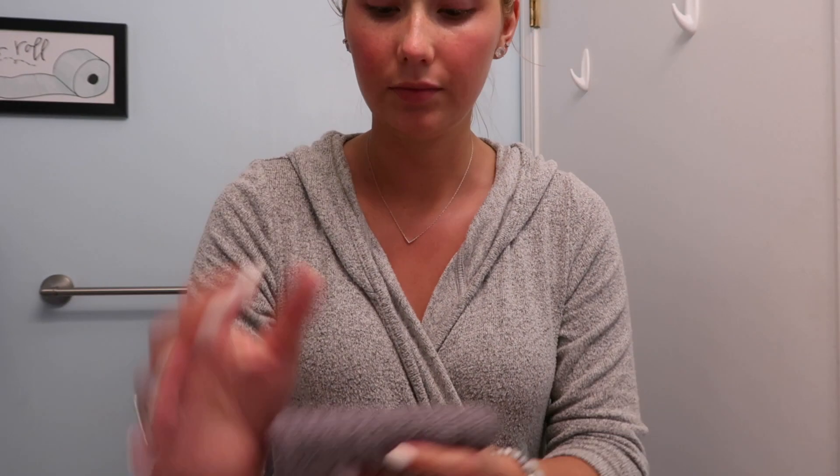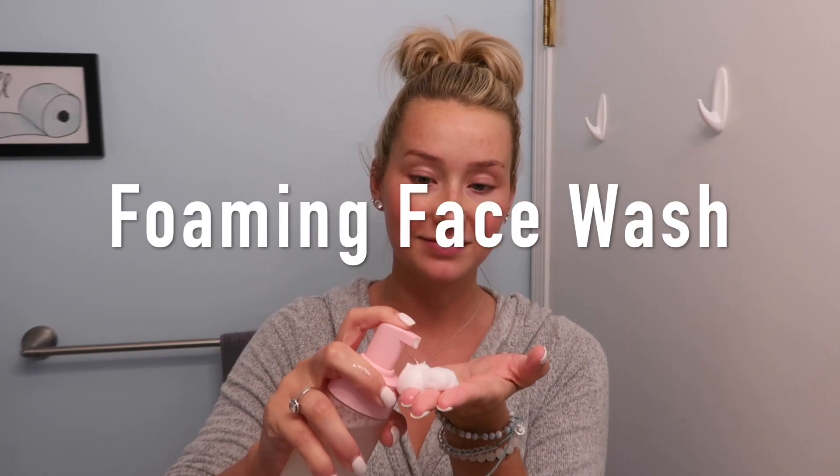The first product I'll be using is the Kylie Skin Foaming Face Wash — this and the toner are the two things I'm most excited to try. I've heard a lot of good things about this foaming face wash. I'm going to dampen my face with warm water, spray about two pumps onto my hand, and get started. Oh my gosh, it's so foamy! I probably could have gotten away with just one pump.